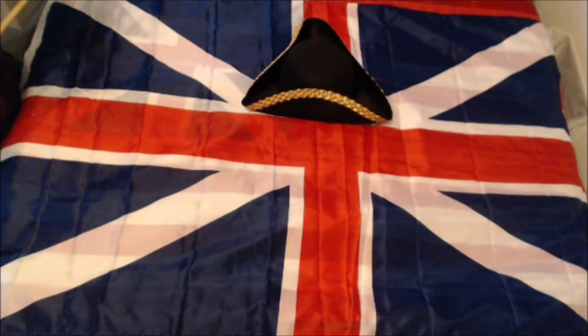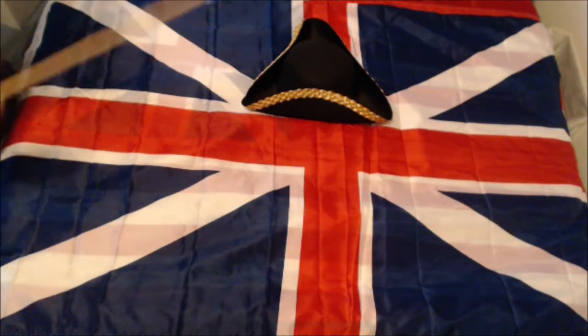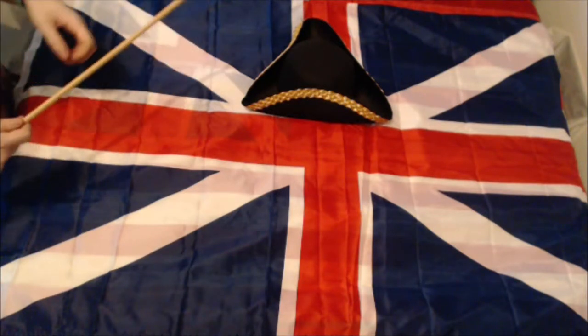Welcome back to another exciting episode of Flag Down, and today we have the American War of Independence, or American Revolution, if you want to be less dramatic.